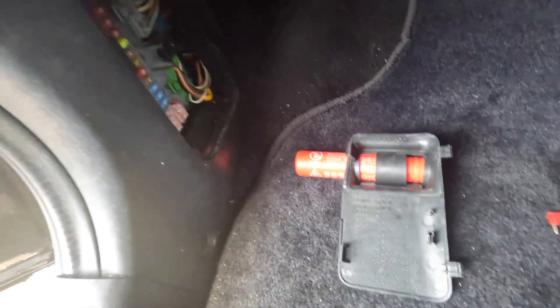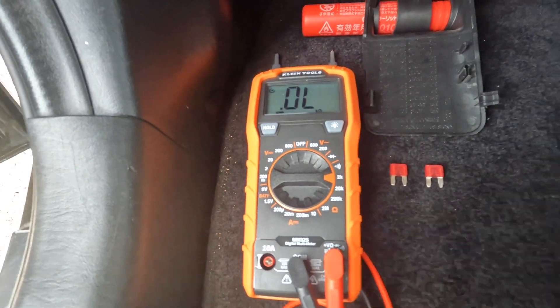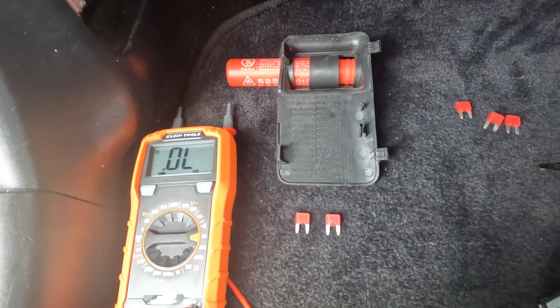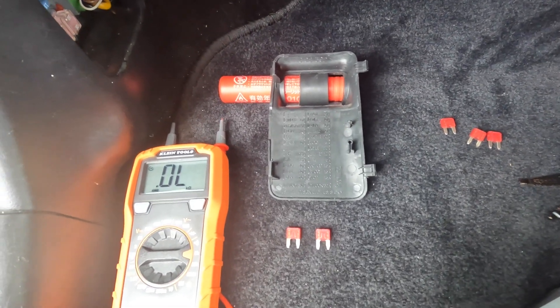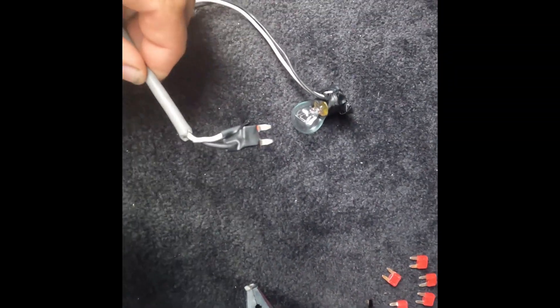I didn't even want to try and use the tester because it has a maximum of 10 amps and I didn't want to blow it. So the hunt was on. Started trying to check the wires, wiggle the wires, clean everything up, and it just kept blowing fuses. So I ended up trying something different — I managed to open a fuse up and soldered wires onto each side of a broken fuse.